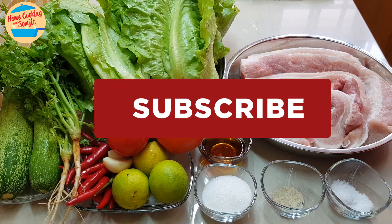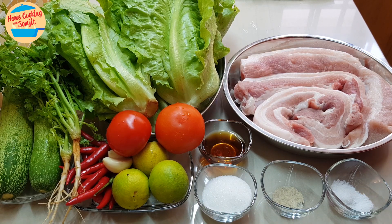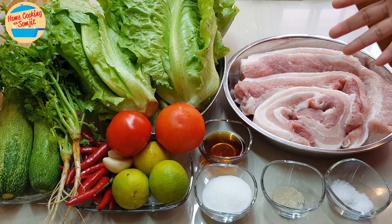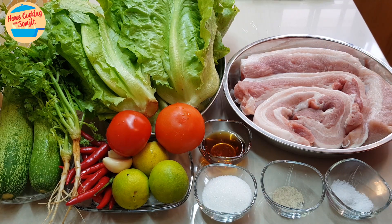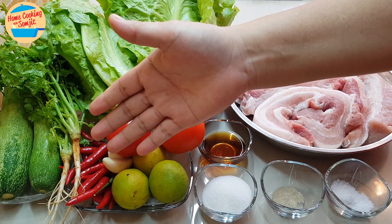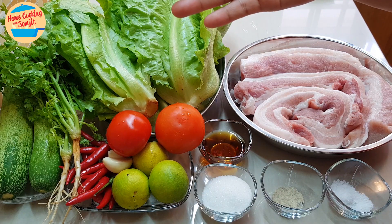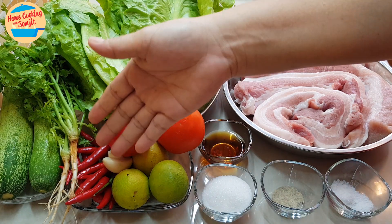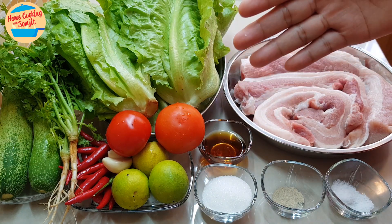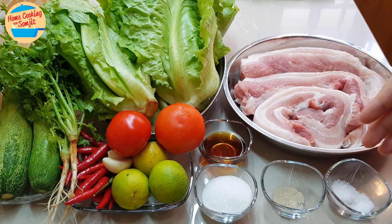Normally when we cook the wrap, we will have the grilled meat. And so for today, I'll be using pork belly. So I have 1 kg of pork belly here. And I have lettuce, cilantro — I will use the leaves and also the roots — cucumber, tomato, bird eye chili, some garlic, lime, fish sauce, sugar, pepper and salt.